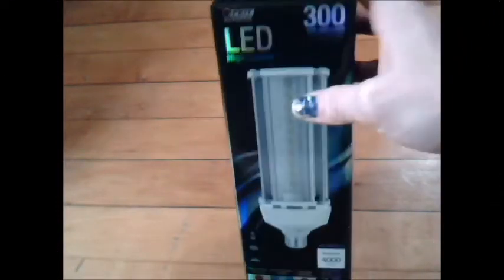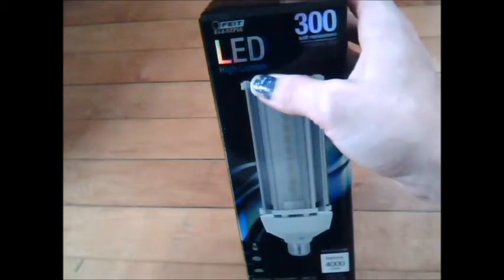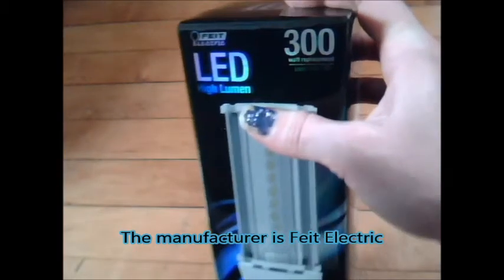Hello and welcome back to Kate in the City. Today we're going to do a little product review on these awesome lights I just got. These are an LED high lumen — look, it's sparkly!